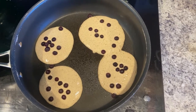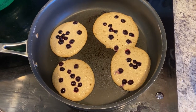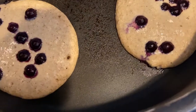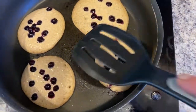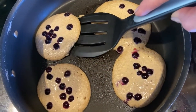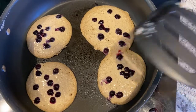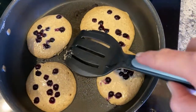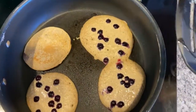Now we'll wait until we start to see some bubbles. I'm starting to see a few large bubbles forming, and the edges are browning a bit. I test by putting the spatula under one and seeing if it lifts easily, then peek underneath to see what it looks like. They look just about ready to flip. I do a fast motion — if I go slow, it's harder. I put the spatula right underneath and flick my wrist to turn it over.